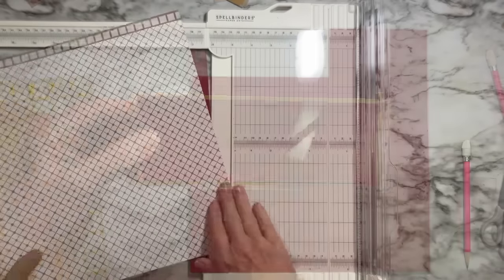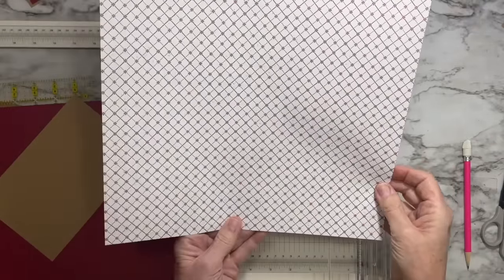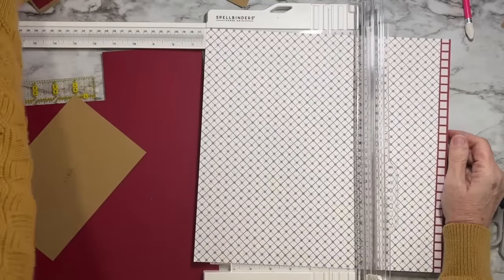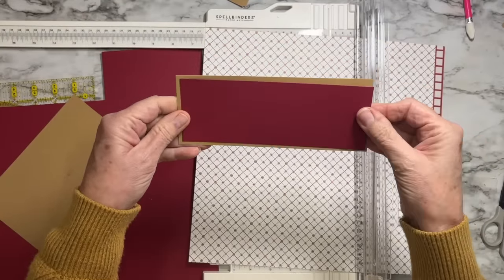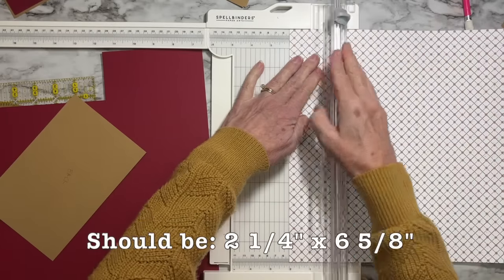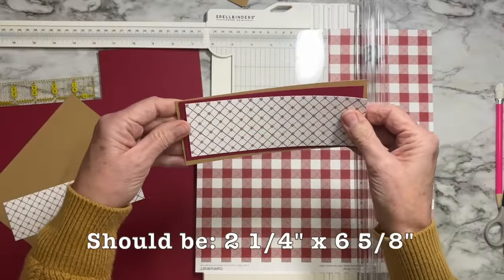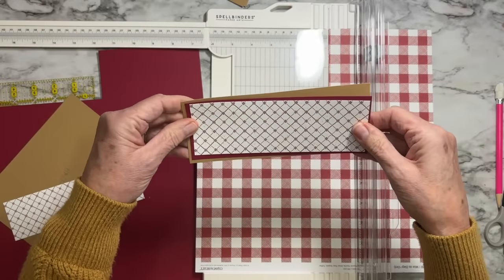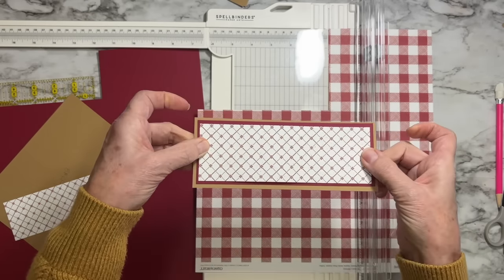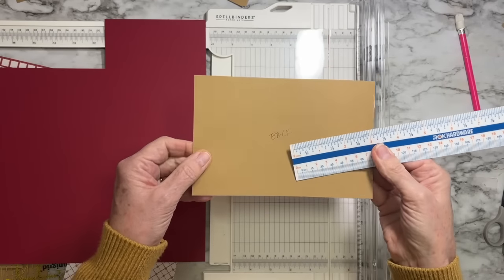Rather than cutting the next piece of this accent layer, let's go straight to the pattern paper. For the front panel, nested on the accent mat, you need to go another quarter of an inch smaller in both measurements. So the pattern paper for the front measures six and five-eighths by two and a quarter.